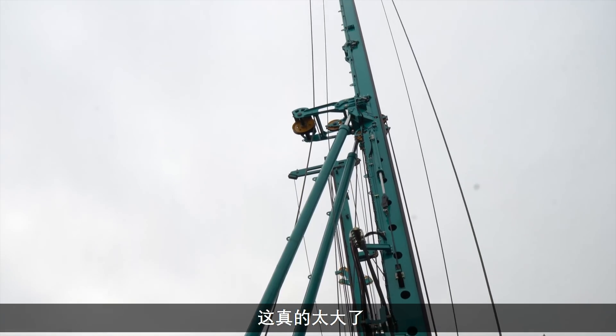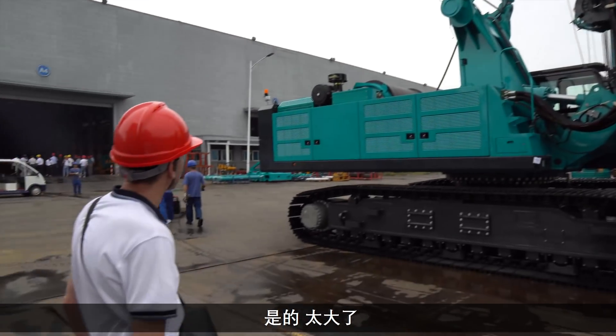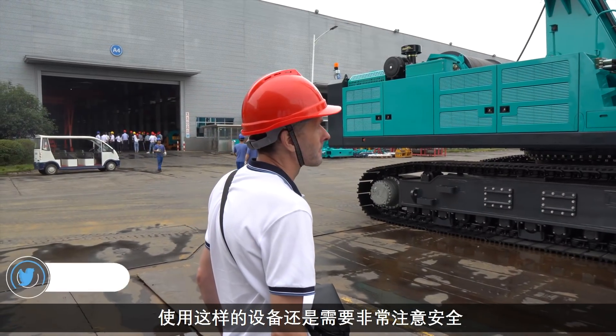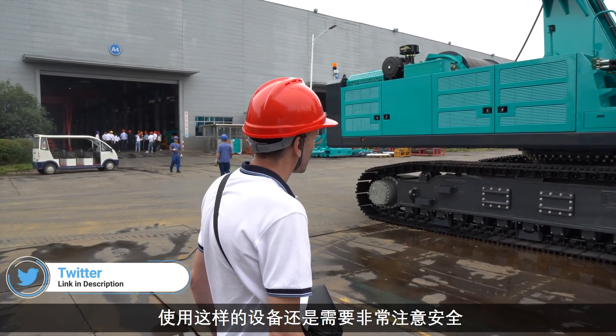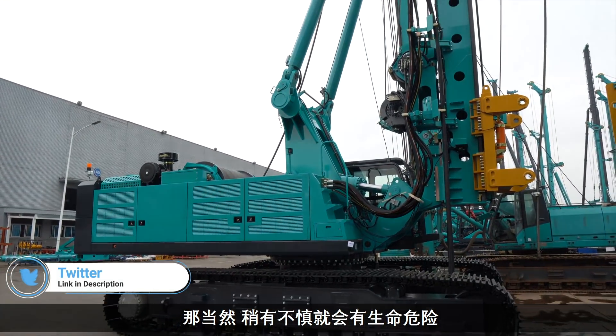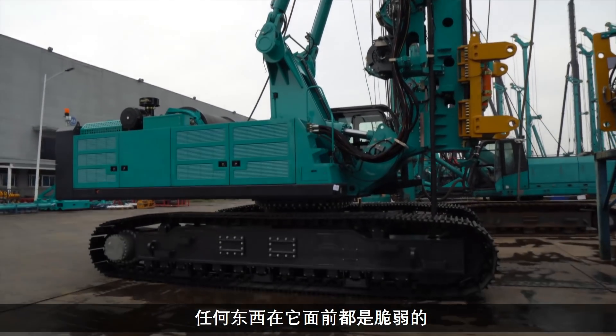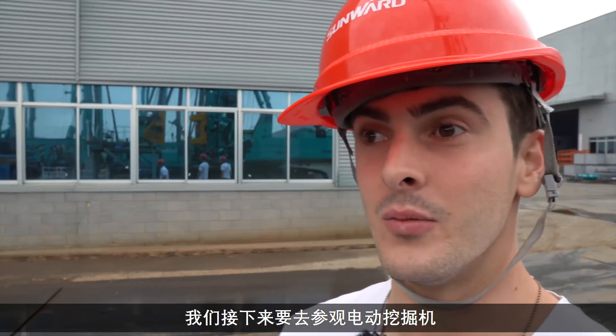That is a real big one, yeah — that is a big boy. You've got some serious health and safety issues when you're using equipment like this. You could kill multiple people in minutes if you went on a rampage in one of them — just crush everything in its way. They're huge. We're about to go and see an electric excavator somewhere, so we're getting on our way to that.